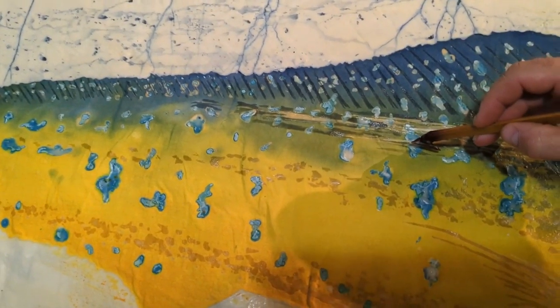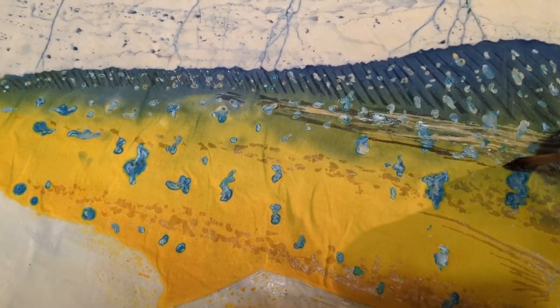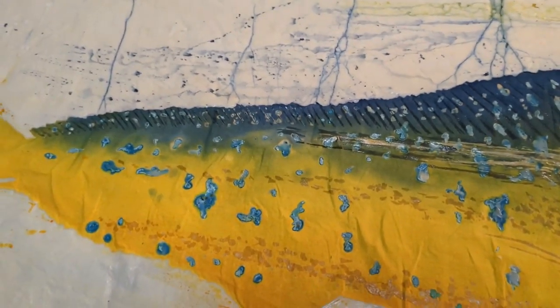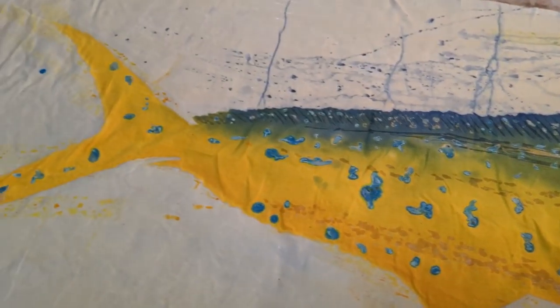Everything's applied freehand, so you really have to have a good idea of the shape and form of the subject you're trying to recreate. Any mistakes — you just have to dress them up, as I say, and hope you can work them into the final image in a tactful kind of way.